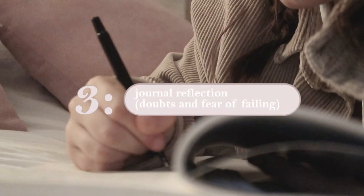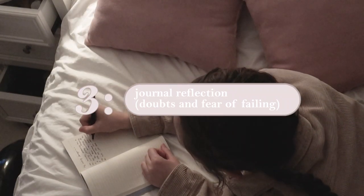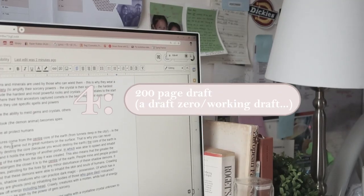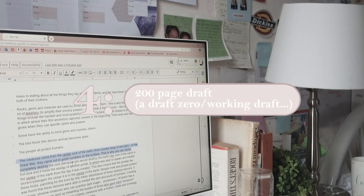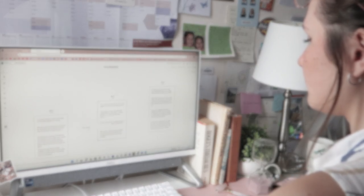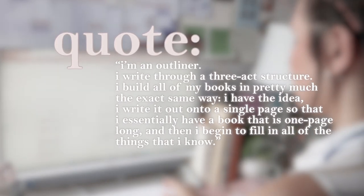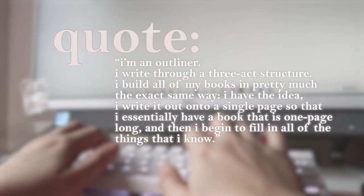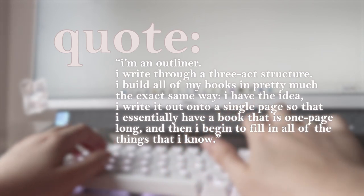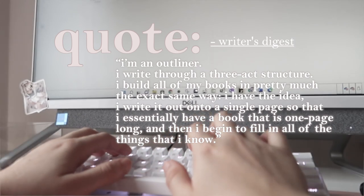The third thing she does isn't actually writing — instead it's reflecting. She deals with her doubt and maybe fear of a new book idea through journaling. I love journaling, so I definitely love this. The fourth and final thing is she starts the 200-page extended plot, basically the zero draft. A quote I pulled from Writer's Digest: 'I am an outliner. I write through a three-act structure. I have the idea, I write it out onto a single page so I essentially have a one-page book, and then I begin to fill in all the things that I know.'